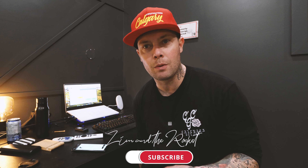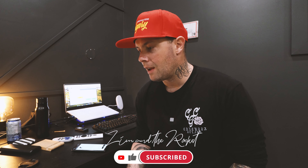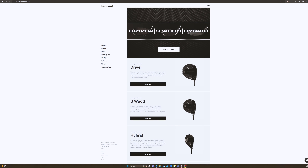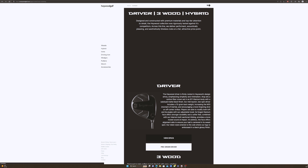So this one was like Christmas morning for me - Haywood Drivers. If you're new here, I have tested a Haywood Club before. It was the Haywood Driving Iron - I'll link the video. It was great: a lot of distance, a lot of workability and forgiveness. Now, Haywood is a direct-to-consumer golf brand based out of Vancouver in Canada.